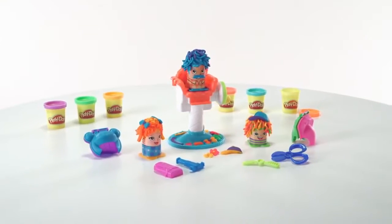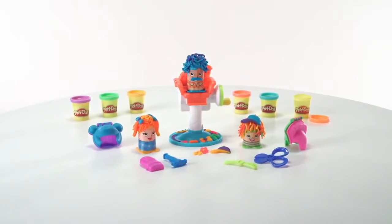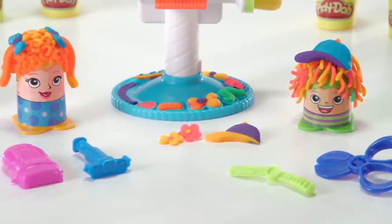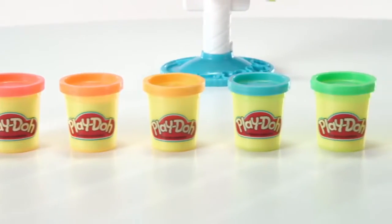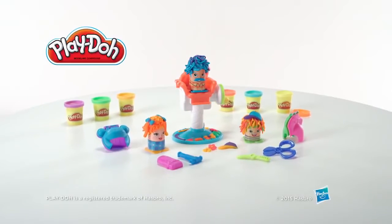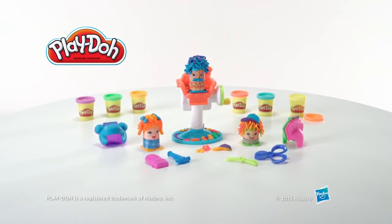The Play-Doh Crazy Cuts playset is for kids ages 3 and up and includes three character thimbles, two book molds, four accessory tools, and six cans of Play-Doh modeling compound. Adult assembly is required. The Play-Doh Crazy Cuts playset from Hasbro.